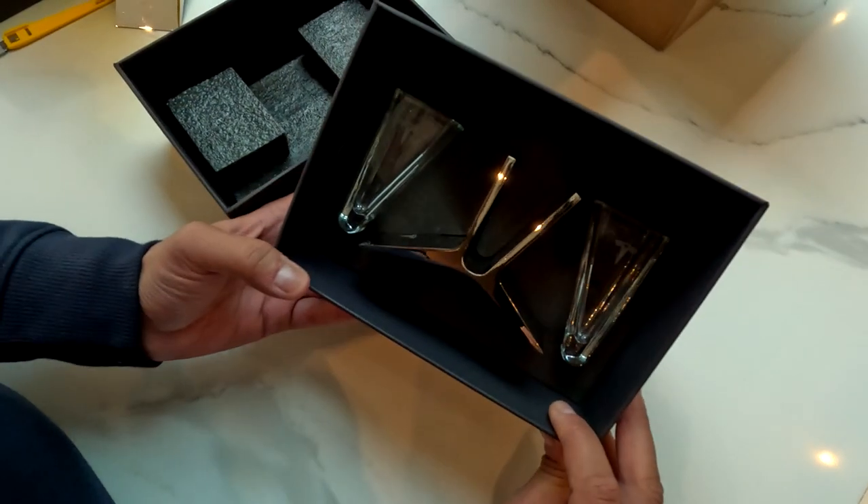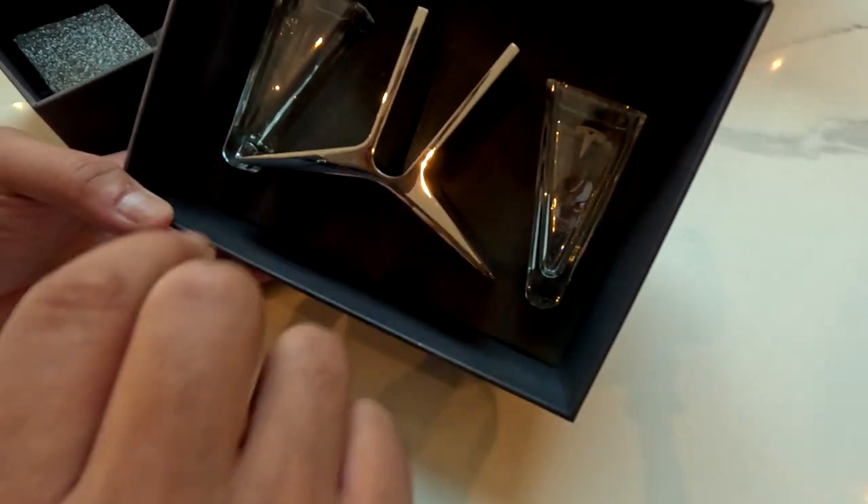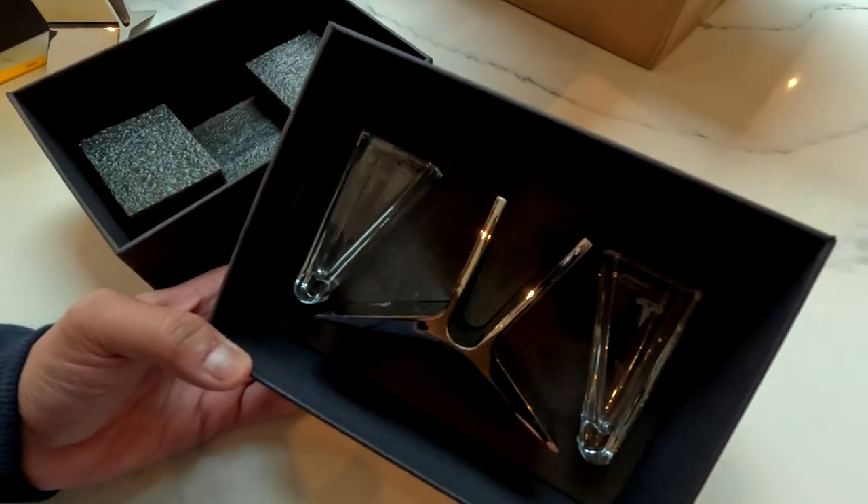If I just open these now — similar to the decanter it's got the same color scheme. Wow, look at that! So you've got your two glasses and your silver stand there. I think just the packaging alone is gorgeous.